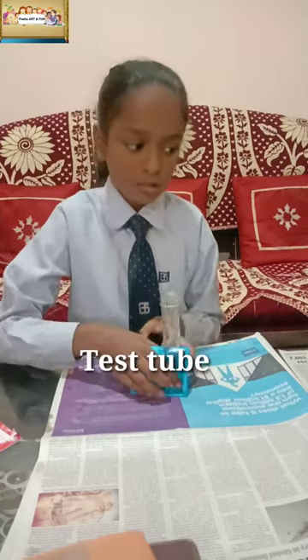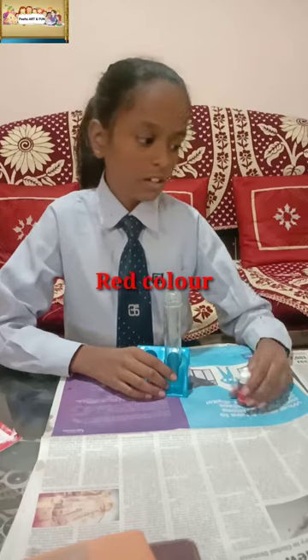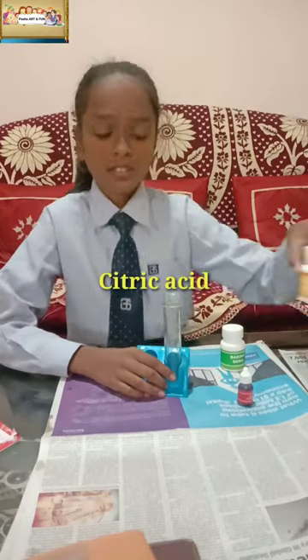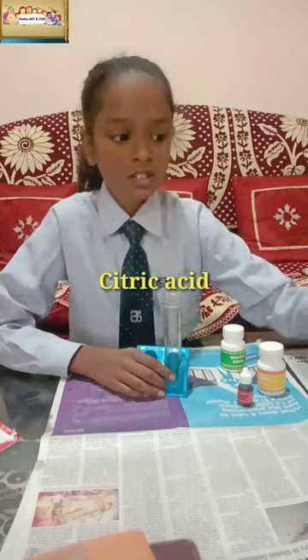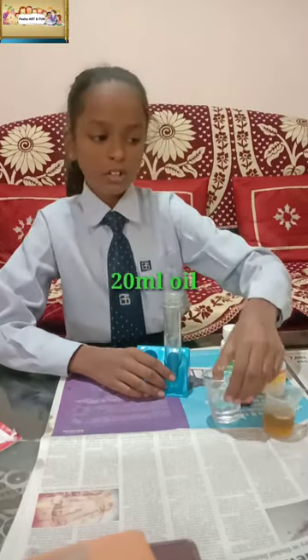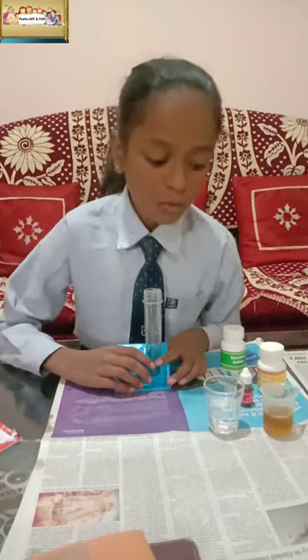For this experiment, we need a test tube, red color, baking soda, citric acid, 20 ml of oil, 10 ml of water, and a funnel.